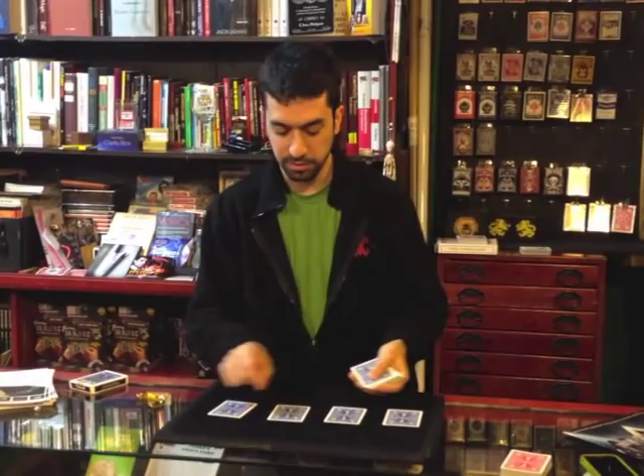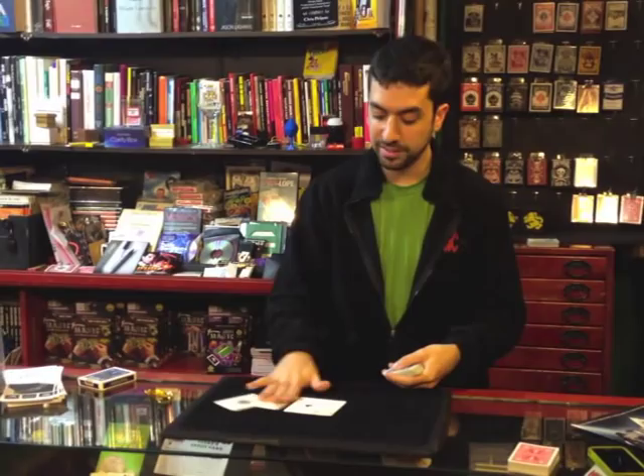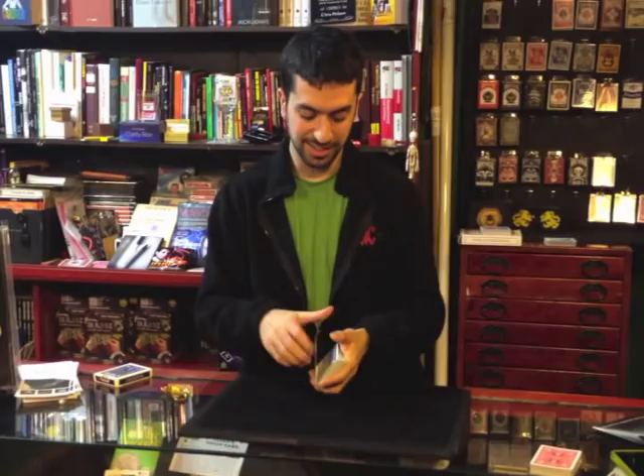You don't trust me, do you? It's the four aces. Alright? Chill out, guys, I'm not going to do that to you. We're all magicians here. Alright, here we go.